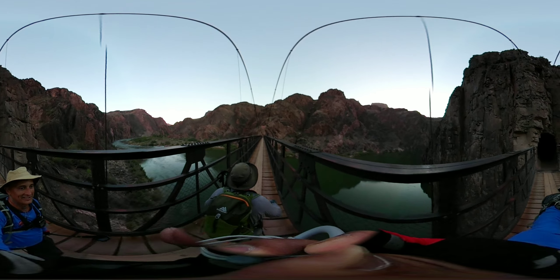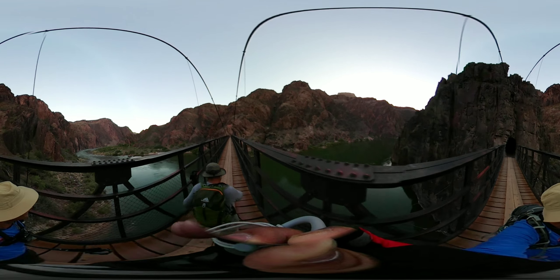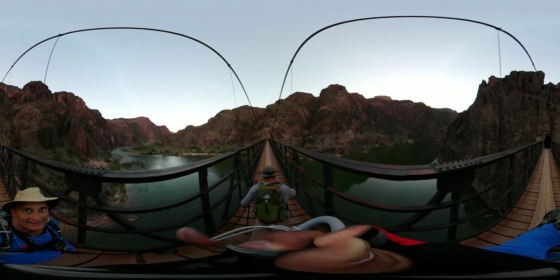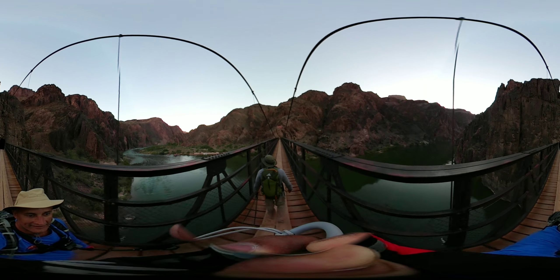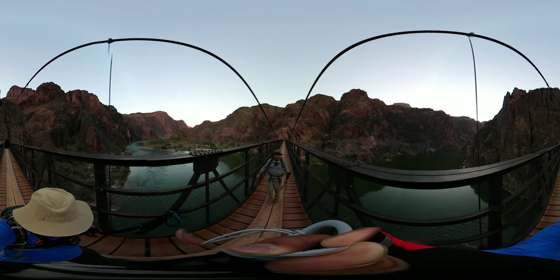Getting everybody — they crossed it already! Oh yeah, too bad, this is too cool. There's Anthony doing his 360 camera.